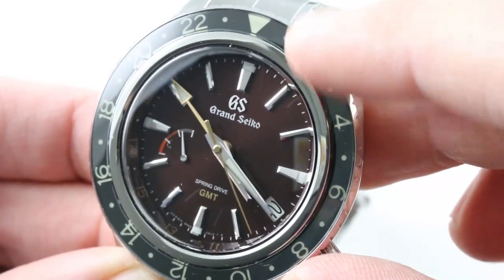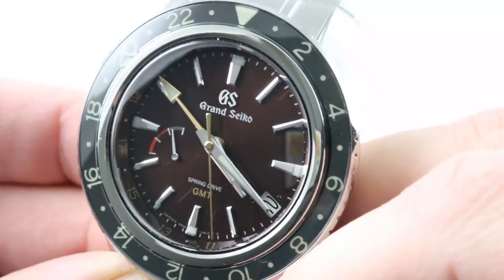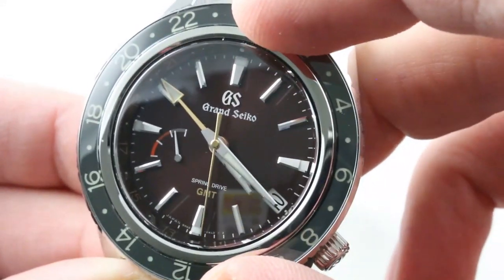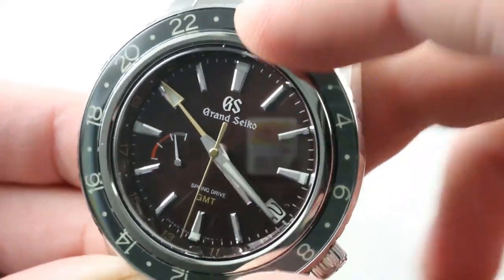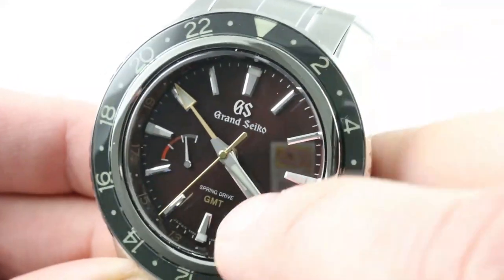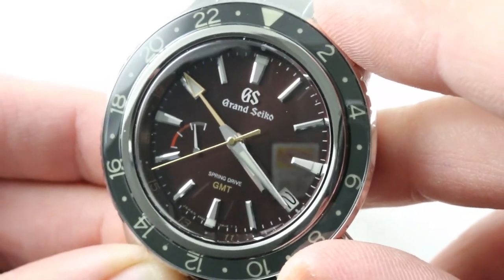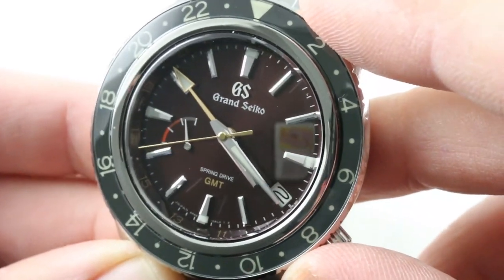There is a power reserve scale to trace the 72 hours of Reserve de Marche, and you'll note a few well-chosen yellow-gold accents on the chapter ring outboard for the 24 hours, as well as the text of the dial, the 24-hour hand, and the counter-weighted seconds — a colorful and character-rich dial.